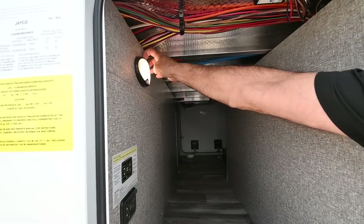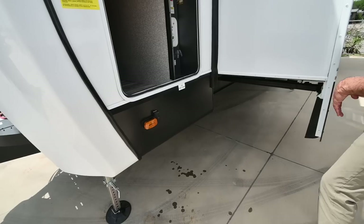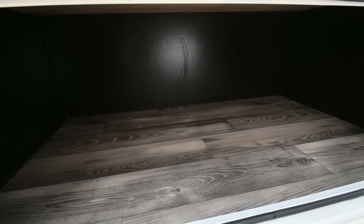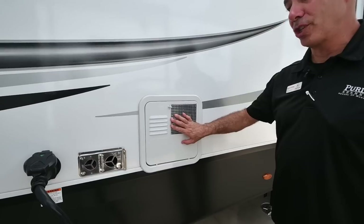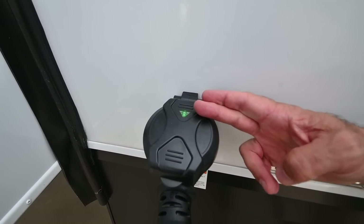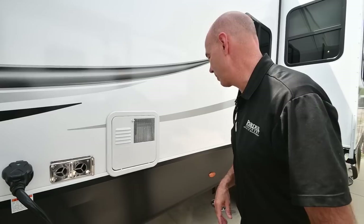These are motion sensor lights — once turned on, as soon as you break the plane those lights come on. We also have side cameras as well as rear cameras on this unit. There's a nice bonus storage compartment in addition to the pass-through area up front. You have a six-gallon direct spark ignition water heater, a furnace vent, and a detachable 50-amp power cord. The little green light tells you you've got power — a handy troubleshooting indicator if you're not getting power inside.